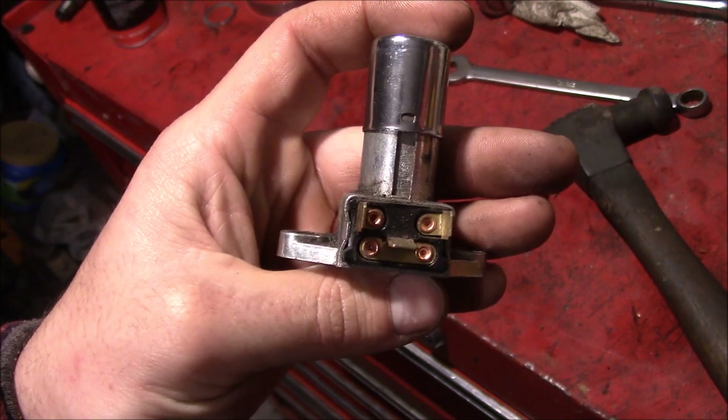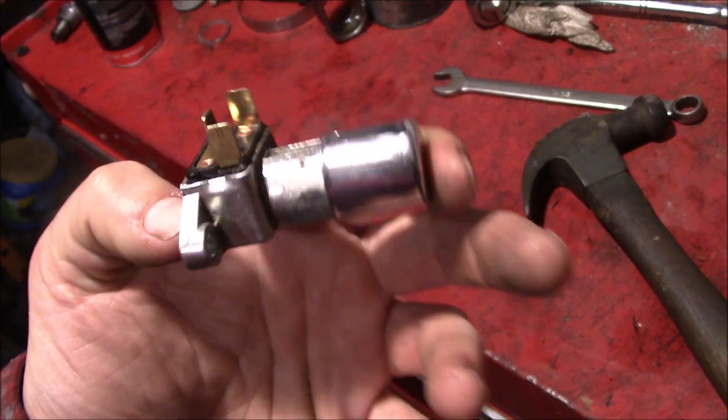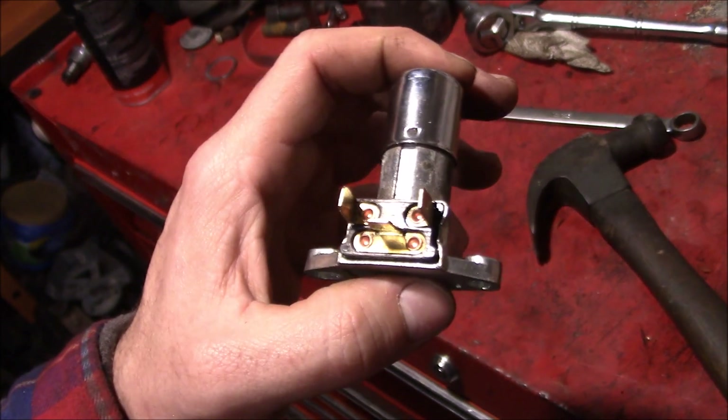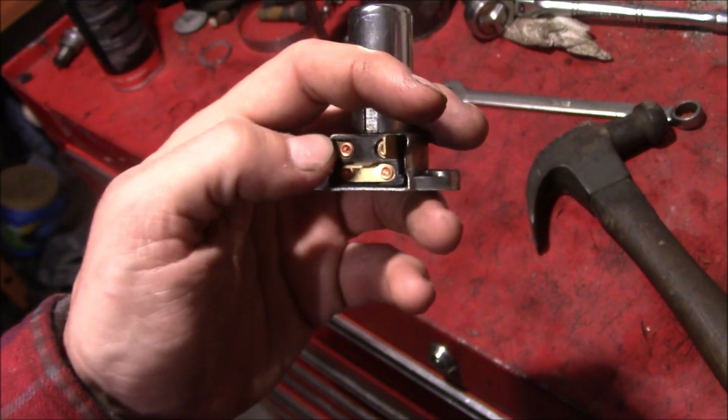So before throwing this thing in the scrap pile, the light in my head went off — this is a perfect opportunity to take it apart and see what's inside. I mean, these are kind of a cool switch. You can wire them up to do all kinds of stuff. But what's that mechanism in there?